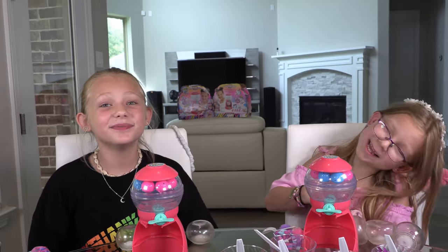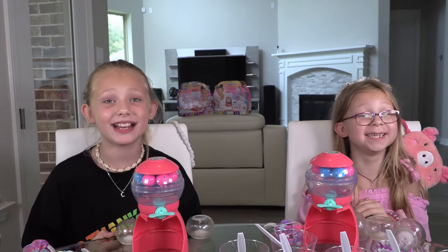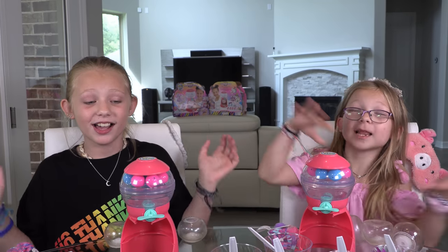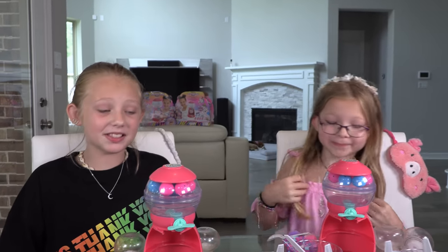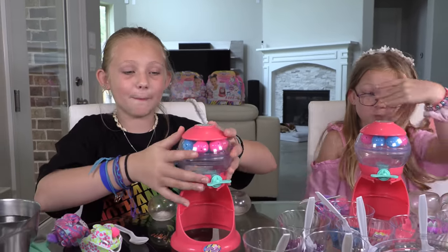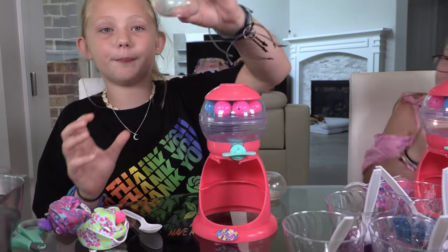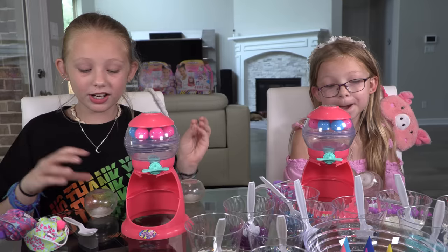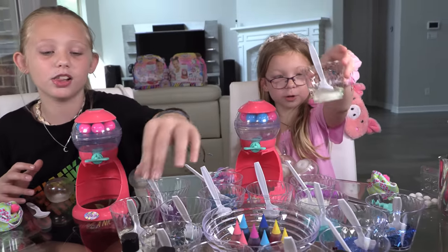Hey guys, it's Jessica and Leah, welcome back to our channel! Today we are both taking on the blindfolded Pick Me Pops Squeeze Ball Maker challenge. We have our squeeze ball maker from Pick Me Pops, and we have these little bubble balls. We're going to be adding water and decorative accessories like glitter, sequins, oil, and coloring.